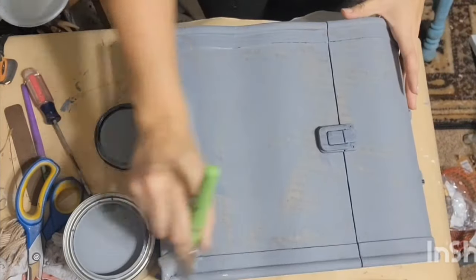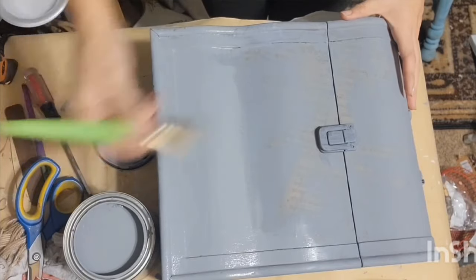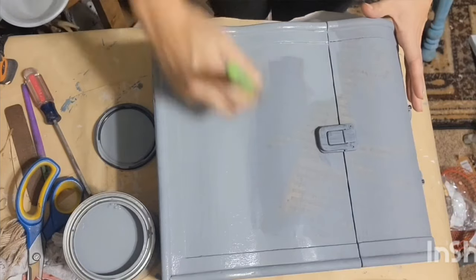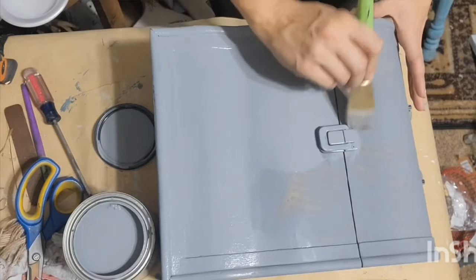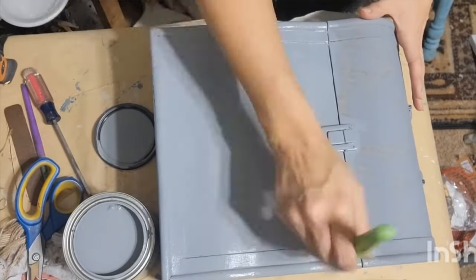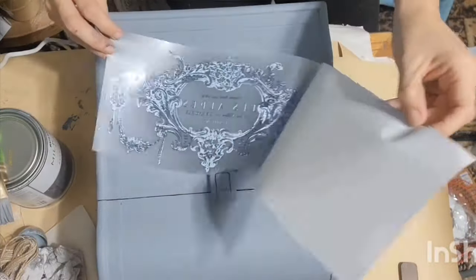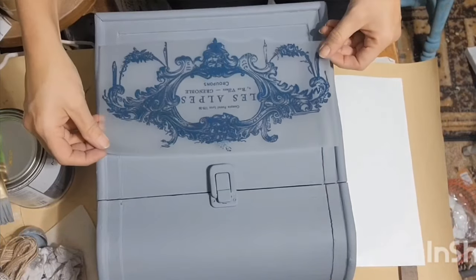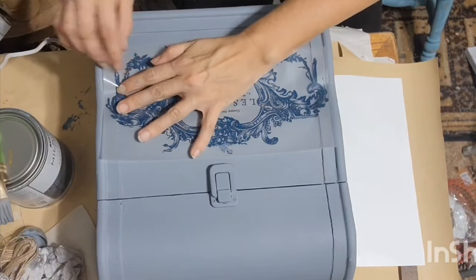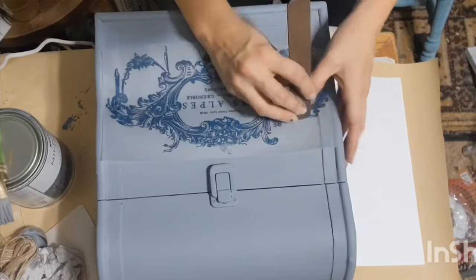I painted over the little latch and the hinges in the back because this is a decorative piece — it's not going to get a lot of wear. After sealing it up, I wasn't worried about the paint coming off. So I decided to come in with these beautiful Prima transfers in navy blue. I thought that navy blue color was so pretty on that gray Rust-Oleum background, and I wanted to use a really large one right on the front.